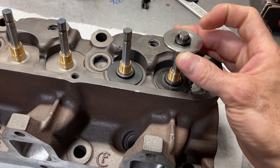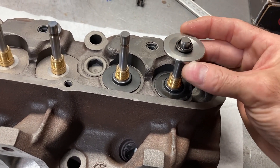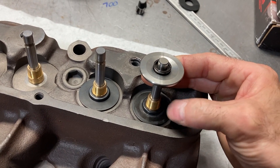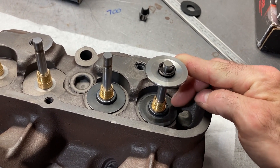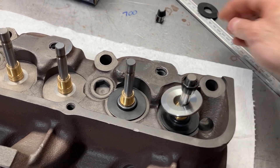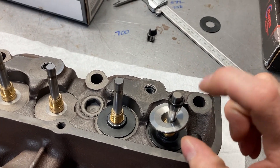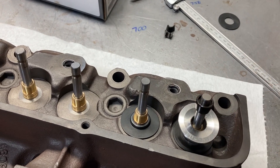The biggest reason for adjusting install height is controlling spring pressures. We can adjust it several ways: locks come in standard, plus 50, and minus 50; retainers come in standard and plus 100; locators are generally 60 thousandths. You can also put valve spring shims — usually 15, 30, and 60 thousandths — underneath the locator. That allows us to shorten or lengthen the install height and control valve spring pressures.